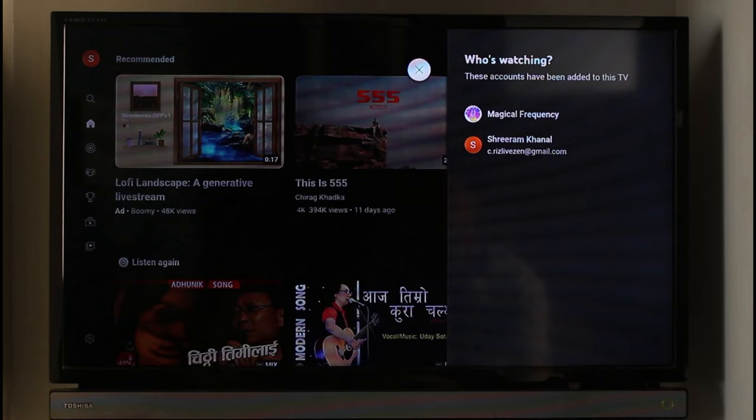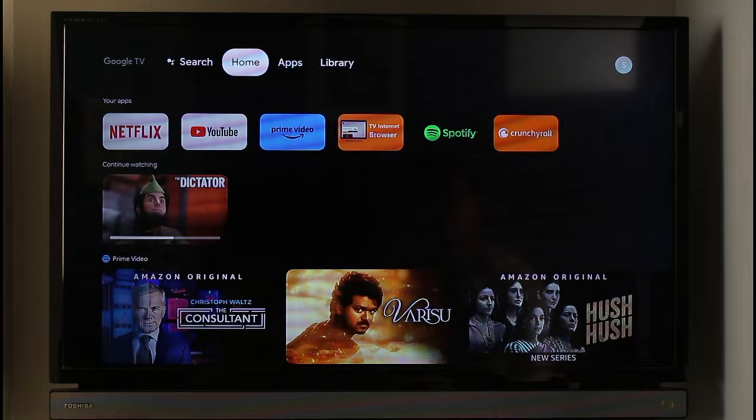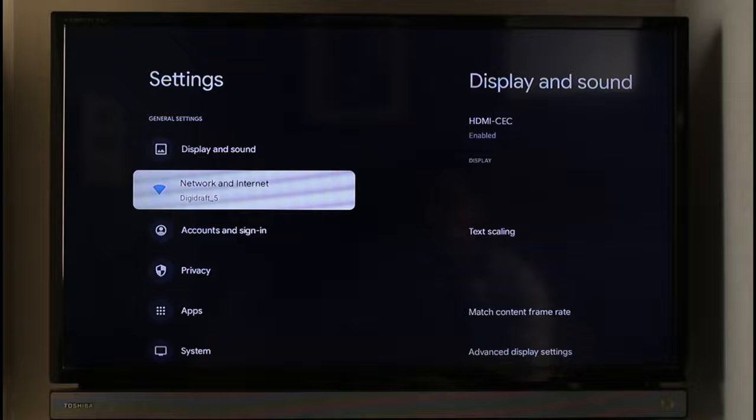In order to actually remove and sign out of YouTube, you have to remove the Google account from your TV itself. To do that, just come back and go to Settings. I'm going to go to the Settings icon here, and once you go to Settings you want to look for the option called Accounts, so go ahead and simply go to Accounts and Sign In.